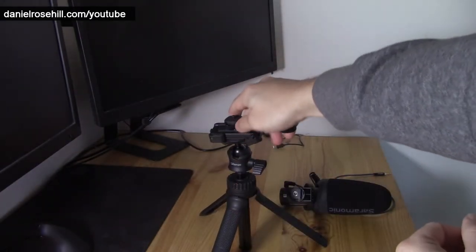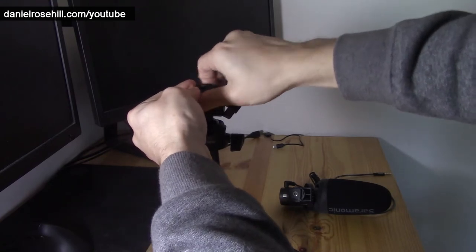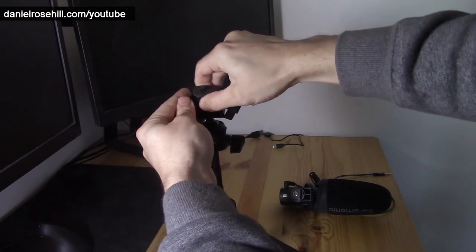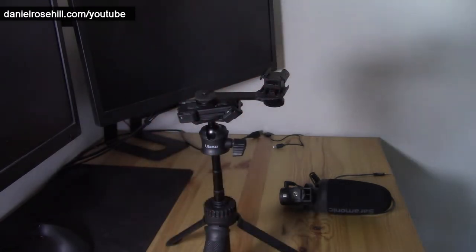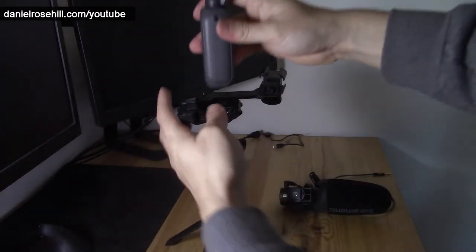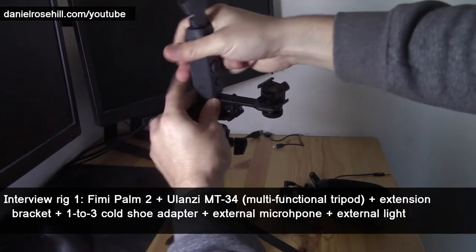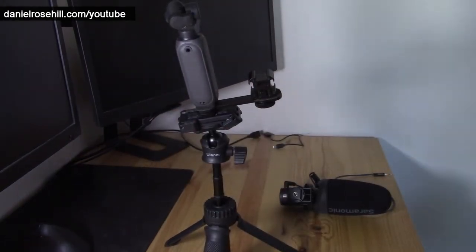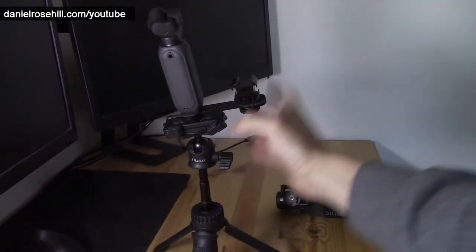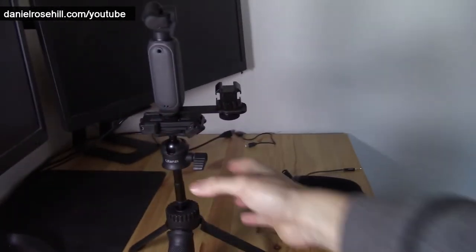I'm going to demonstrate both. For the horizontal bracket: first I set up my MT-34 and get it up to height, then screw the horizontal bracket into the MT-34 and make sure it's tightened all the way. Then I position the MT-34's quarter-inch at the bottom and connect the Femi PAM 2 to it. It's a little bit tricky to hold together, but you do this once and you're set up for the shot. Now I've got the Femi PAM 2 sitting on top of the MT-34, and I can adjust the ball bearing to get it on the vertical.